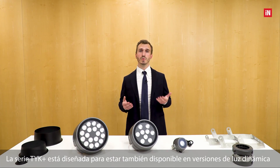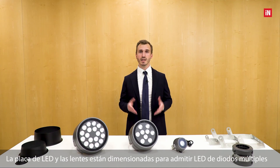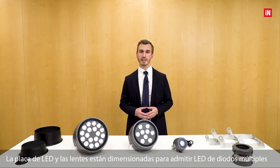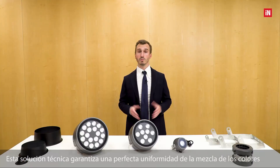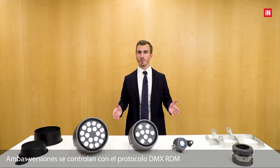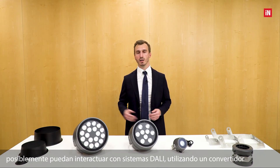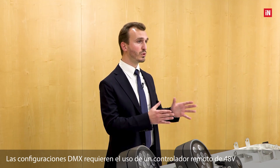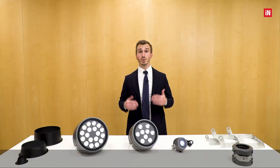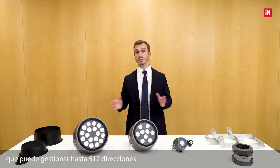The TYK+ series is designed to also be available in dynamic light versions. The LED board and lenses are sized to support multi-diode LEDs, which guarantees a perfect uniformity of color mixing. Both versions are controlled with DMX-RDM protocol, and can also be interfaced with DALI systems using a converter. The DMX configuration requires the use of a remote 48V low voltage driver installed externally to the luminaire, as well as a DMX signal generator which can manage up to 512 addresses.